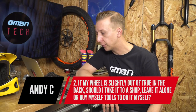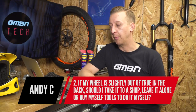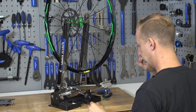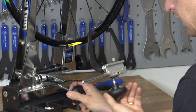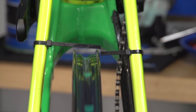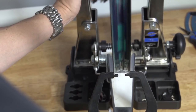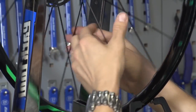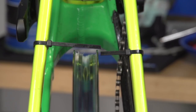Second question from Andy C: if his wheel is just slightly out of true at the back, should he take it to the shop, leave it alone, or buy the tools to do it himself? If you're asking that question, you probably don't want to get involved with truing the rear wheel — it's really easy, even if it's out a tiny bit, to mess it up the other way. Tightening and loosening spokes makes the rim go side to side, and also up and down as you change tension — get it wrong and you end up with an egg-shaped wheel. If a spoke is loose you can nip it up tight, and if you know how to true wheels then do that. If you don't, just go to the bike shop — it's a five-minute job, won't cost much in labour, and you'll end up with a decent wheel rather than a bent one.